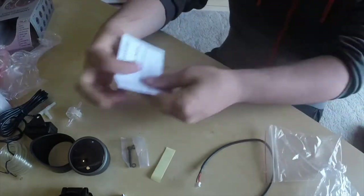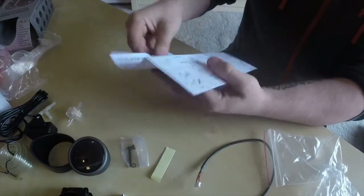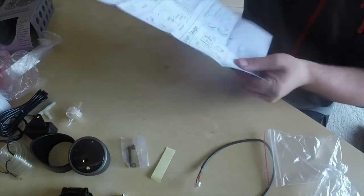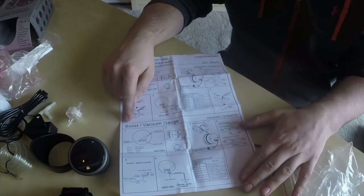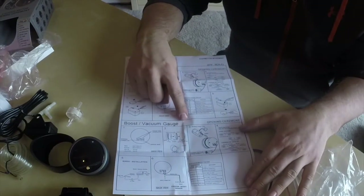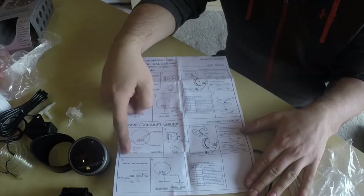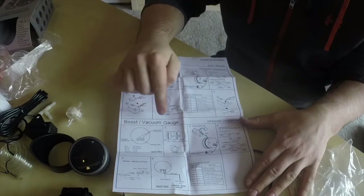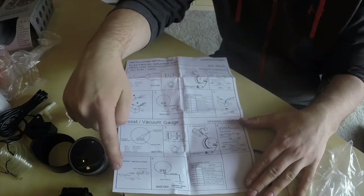We also have instructions. So just down the bottom here it shows you boosting and backing gauges, where to wire them up, what all the wiring does, and whereabouts and how to install it.